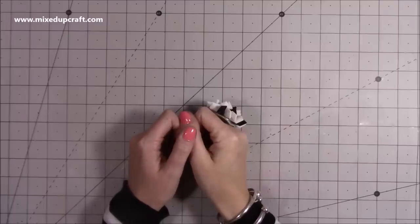Hi everybody, it's Sam at Mixed Up Craft. Thank you for watching today. I thought I'd just show a few things that I've received over the last week or so.